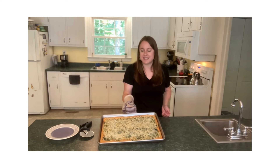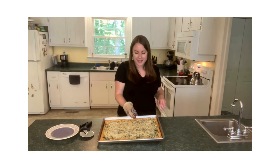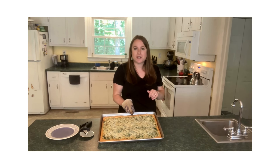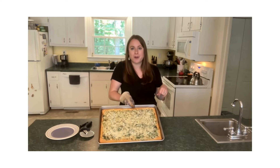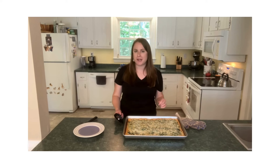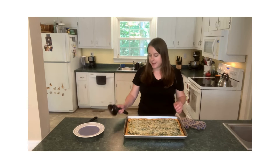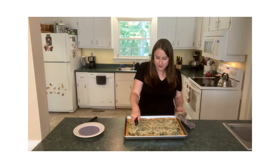Look how amazing that turned out — it looks so delicious. You've got that perfectly gooey, melty spinach artichoke dip, and the golden crescent roll dough browned up perfectly. I mean, that looks so good. Our spinach artichoke party dip squares have sat for a few minutes now just to cool a little bit and set. I'm going to go ahead and cut them with a pizza cutter.